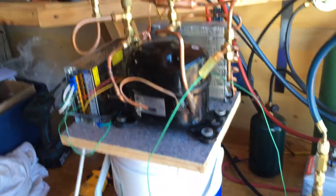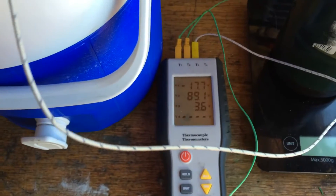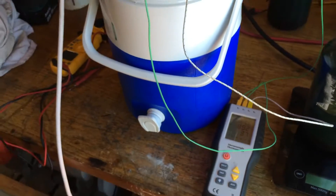The reason I built this thing was to chill coolant. We're at 3.7 degrees with the coolant right now.